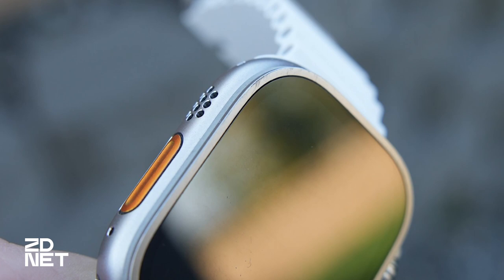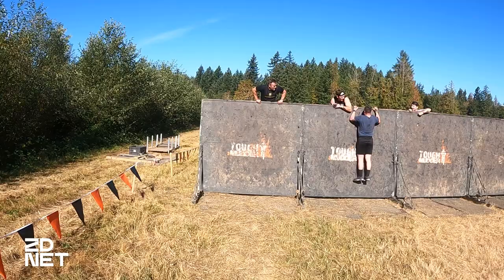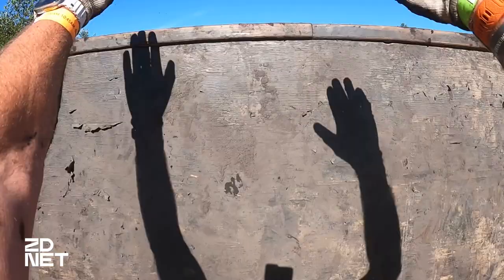I'm much more sore than the Apple Watch today — my legs are killing me and my back is a little sore. We did a lot of work, but it's good to see that the risks I took with this $800 investment paid off. It just has a couple of battle wounds, which will remind me of the Tough Mudder.